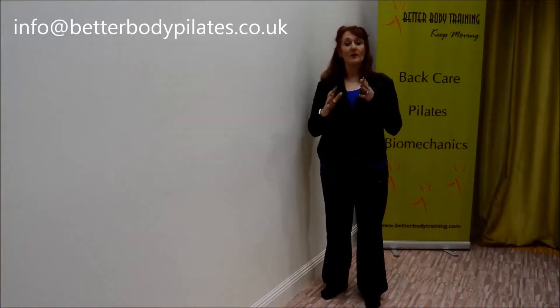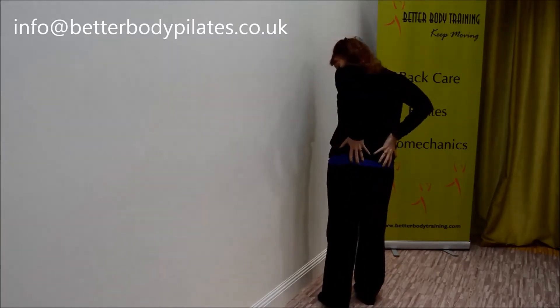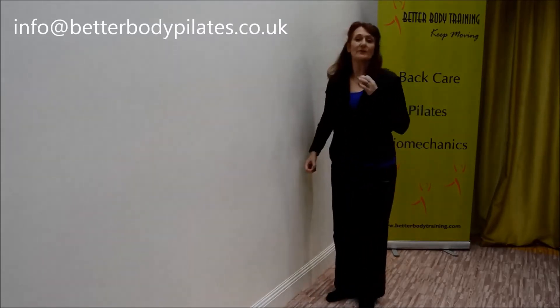Week one, here we go. We're going to be doing an exercise called a hip glide, which is to start to release off this area through the lower back — the connections that come up from the top of the pelvis through into the areas of the spinal column.